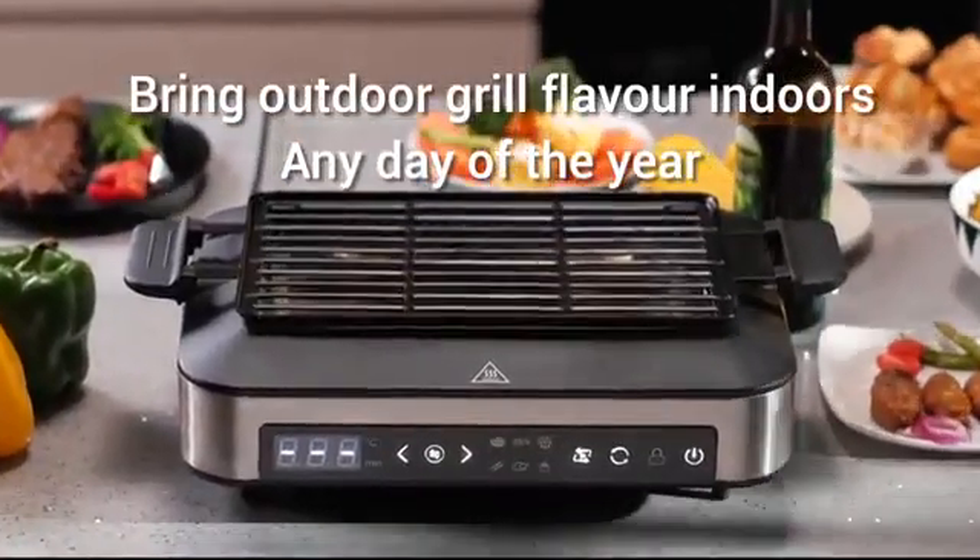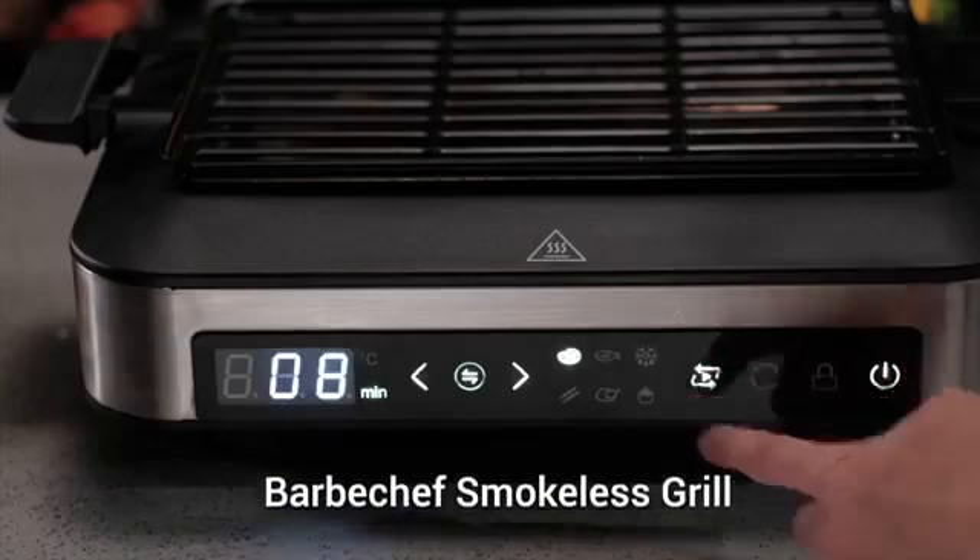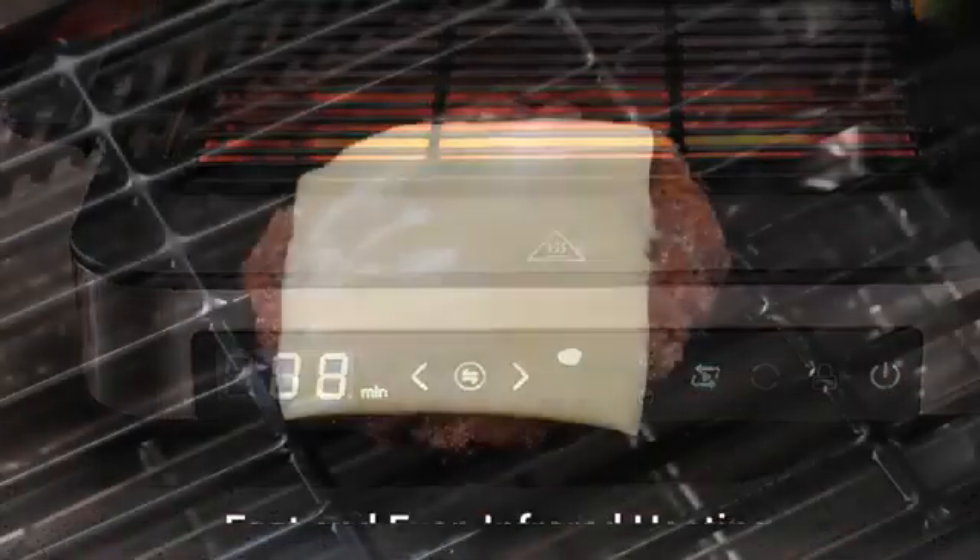BarbaChef indoor smokeless grill is designed to use 365 days a year. Rain or shine, easily cook smokeless, healthy barbecue as you wish.